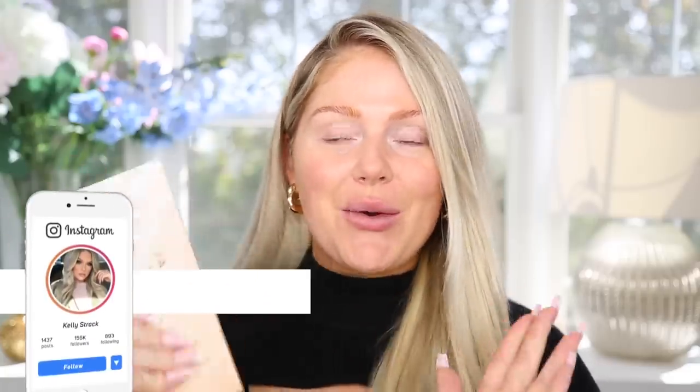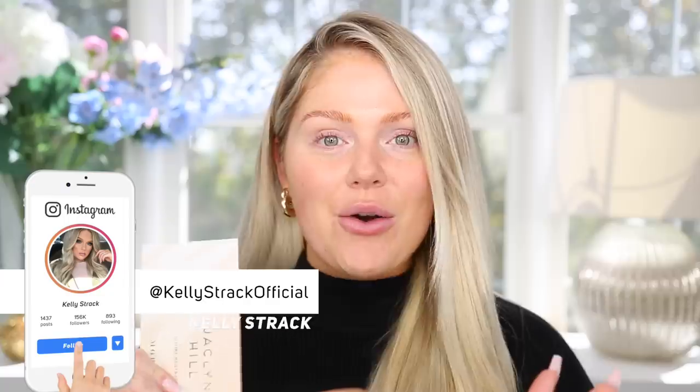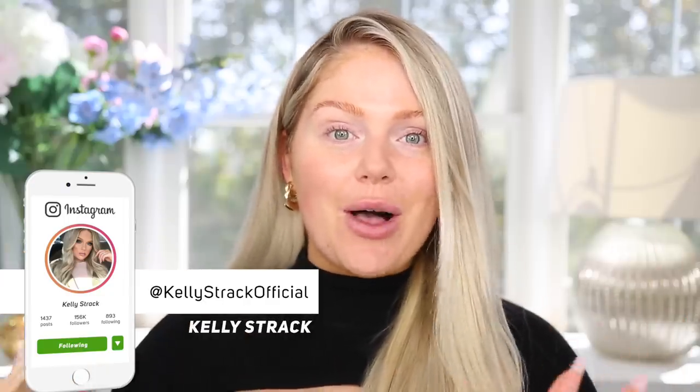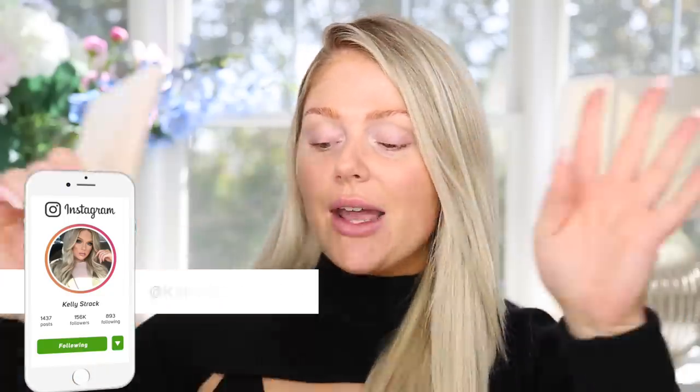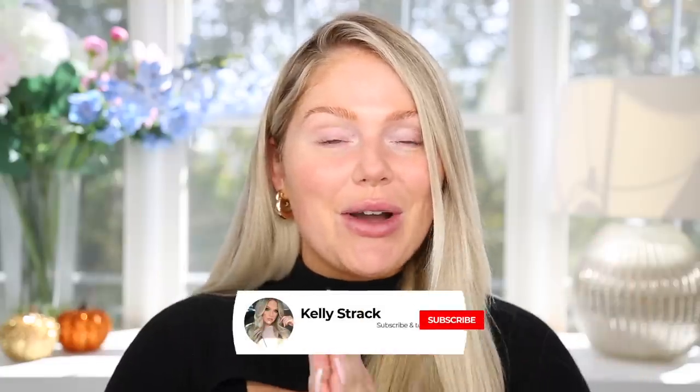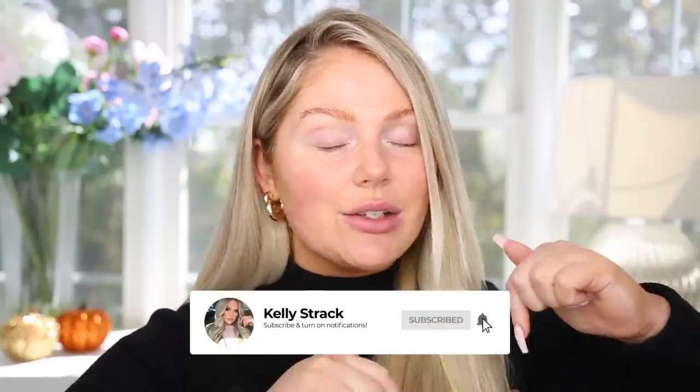What's up you guys, welcome back! Today I'm super excited because we're going to be doing a full face first impressions, testing a bunch of new makeup I just got in — the new Jaclyn Hill Morphe Divine Neutrals palette. I had a bunch of other new stuff as well, so let's just do a full face first impression. Be sure to subscribe and click the little bell so you'll be notified of all my future uploads. Let's get started!